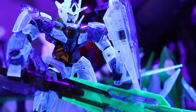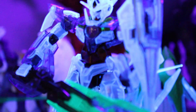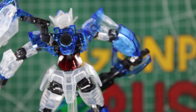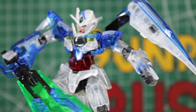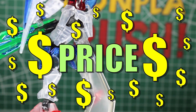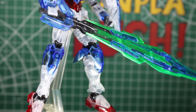For the size comparison, it's about the same size as any regular RG or HG kit — it's not any bigger. The giant sword does add a lot of size to it, so if you need shelf space that's something to consider. Overall it's pretty much the same size as a regular HG.